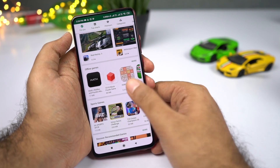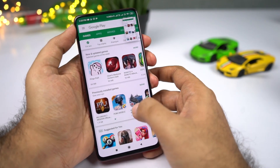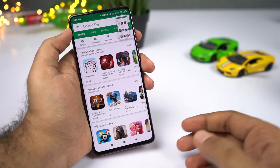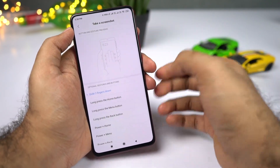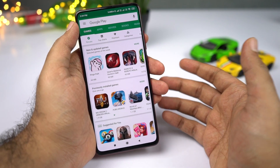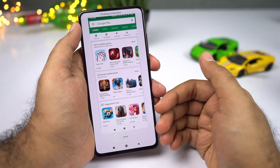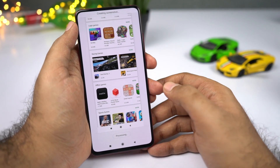There are three ways to take a screenshot. First, press Volume Down and Power button simultaneously. Second, swipe down the notification panel and tap the Screenshot toggle. Third, swipe down with three fingers — if that doesn't work, go to Settings, Additional Settings, Buttons, select Take Screenshot, and set it to Slide Three Fingers Down. You can also take long screenshots: take a regular screenshot, click the preview, select Scroll, and the page scrolls automatically — click Done when satisfied to save a long screenshot.